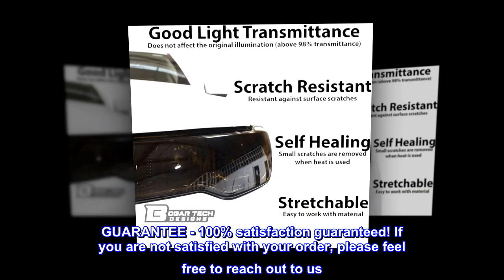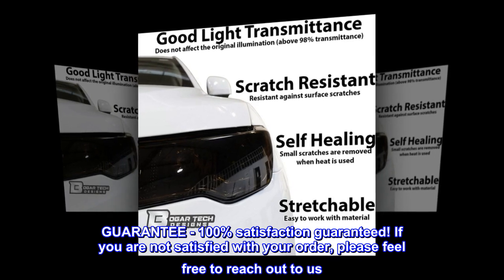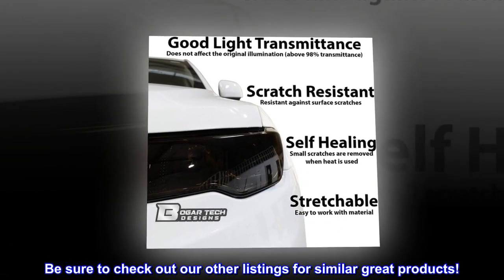100% satisfaction guaranteed. If you are not satisfied with your order, please feel free to reach out to us. Be sure to check out our other listings for similar great products.